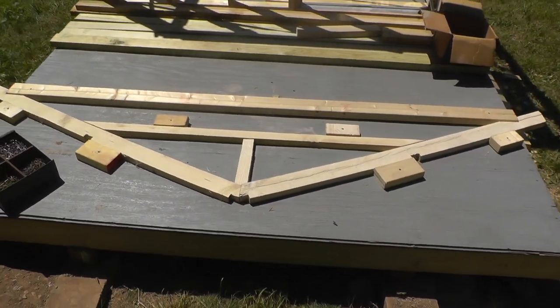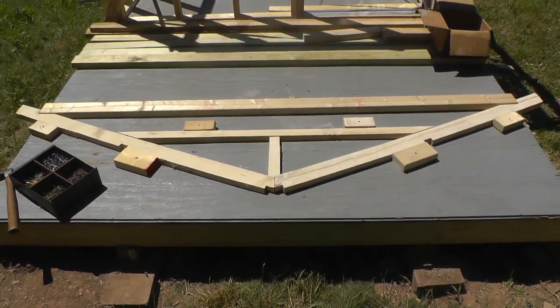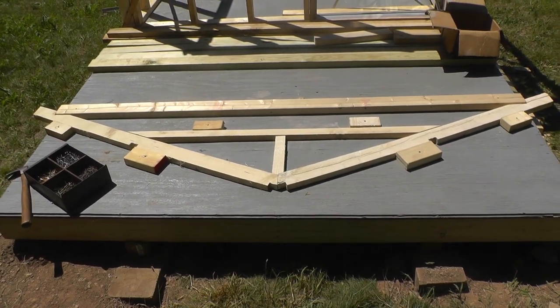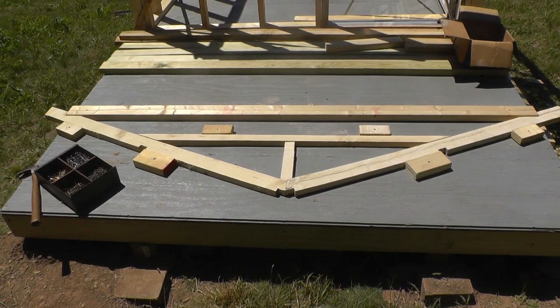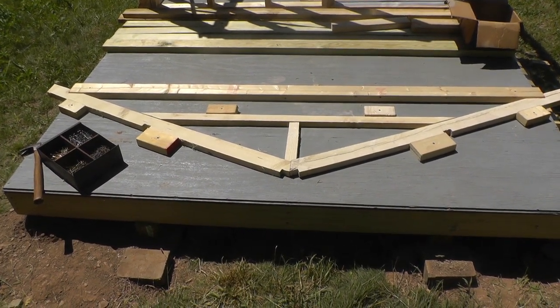Probably when I was about Aaron's age, I helped my dad build a building that had trusses and this is how we made our trusses — because at that time you could buy them, but it took forever and they were real expensive.